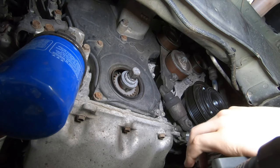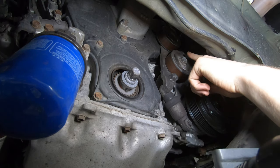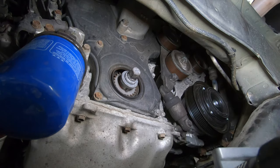While we've got this thing up in the air, I'm going to take out these two bolts to remove the serpentine belt tensioner. The top bolt is 18 millimeter, the bottom bolt is 12 millimeter.